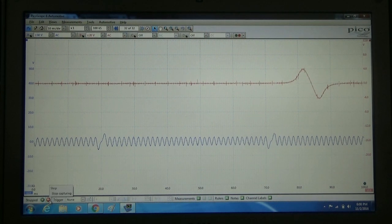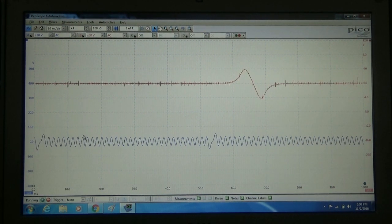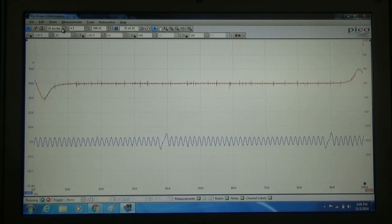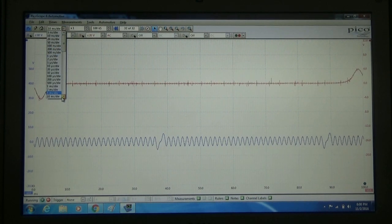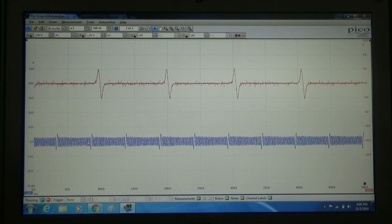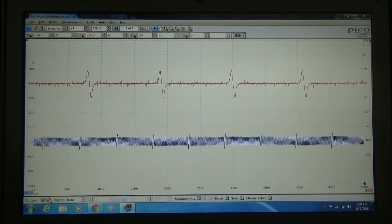I'm going to go ahead and stop that. I'm going to shut the car off. Now just be sure, if you are gathering this for a cam-crank correlation comparison, we're going to go ahead and slow this down just a little bit. We're going to get a little bigger capture here. There we go — now we're going to go ahead and stop that there.